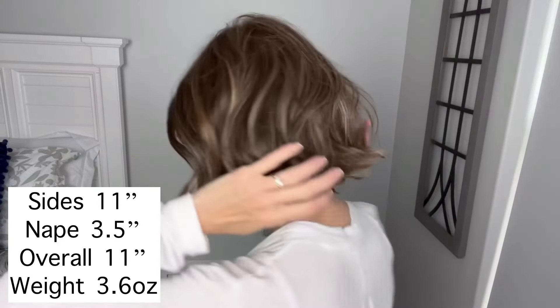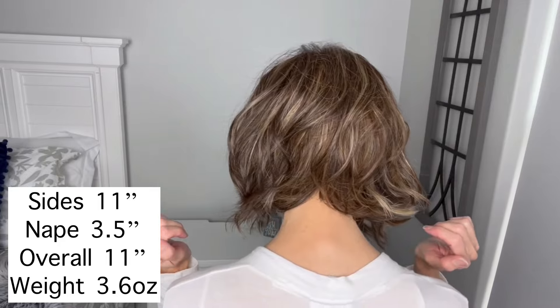Here are the measurements for Newport. She has a side measurement of 11 inches, and then they give a three-and-a-half inch measurement for the nape, and an overall measurement of 11 inches. This 11-inch layer seems to be consistent in the front as well, all the way around, with just a little bit of layering. For this particular collection, they aren't giving as many measurements as they have in the past. Weight-wise, she's coming in at 3.6 ounces.